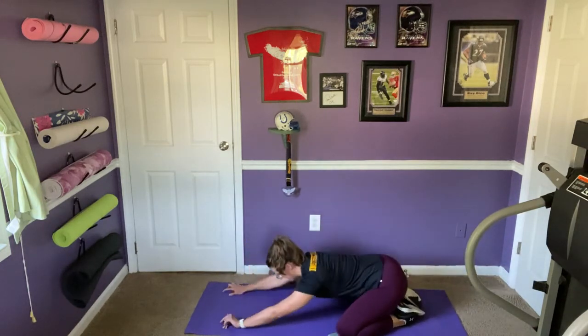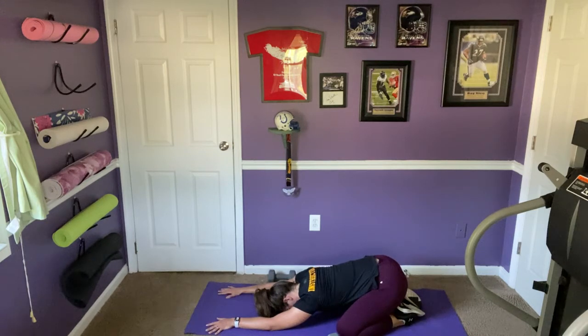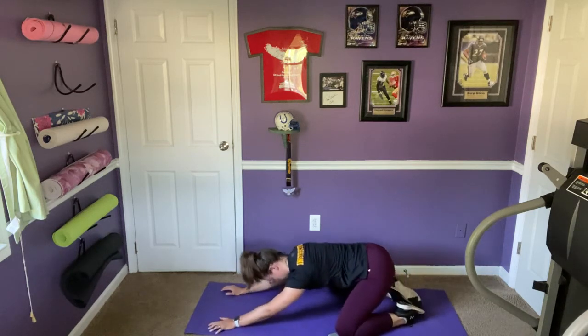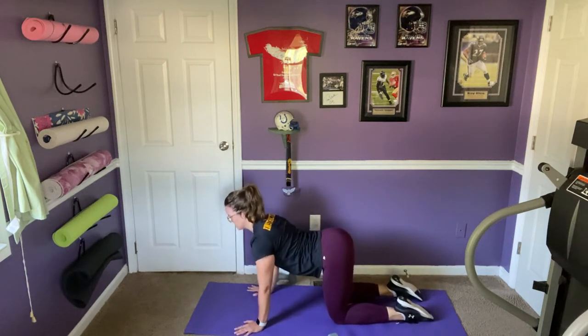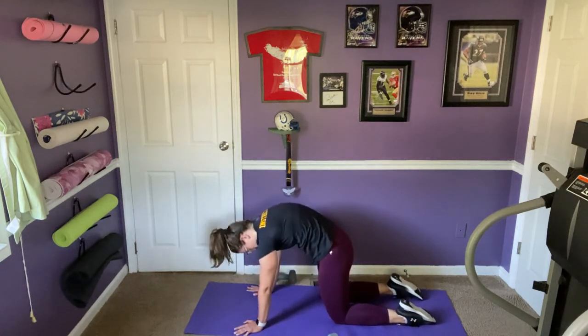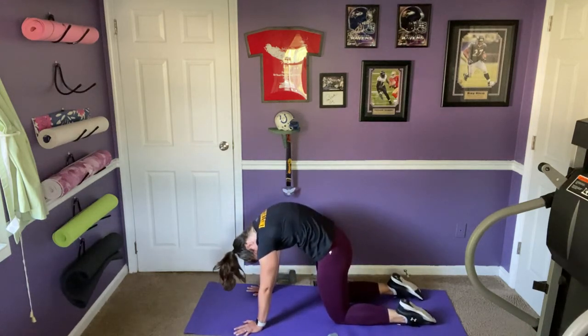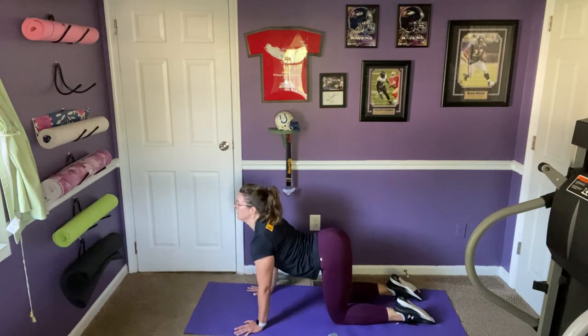Bring your knees wide, big toes to touch, hips to heels — let's take a few breaths in a child's pose. Inhaling back up to all fours for a few cat-cows: deep inhale, belly button drops, tailbone lifts, collarbone broadens, shoulder blades come together. Exhale: chin to chest, belly button draws in, spine rounds up to the thoracic spine. One more each way.